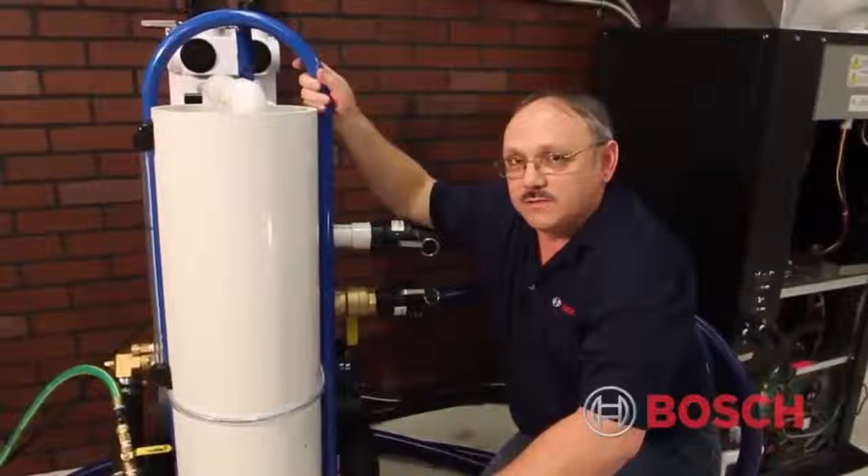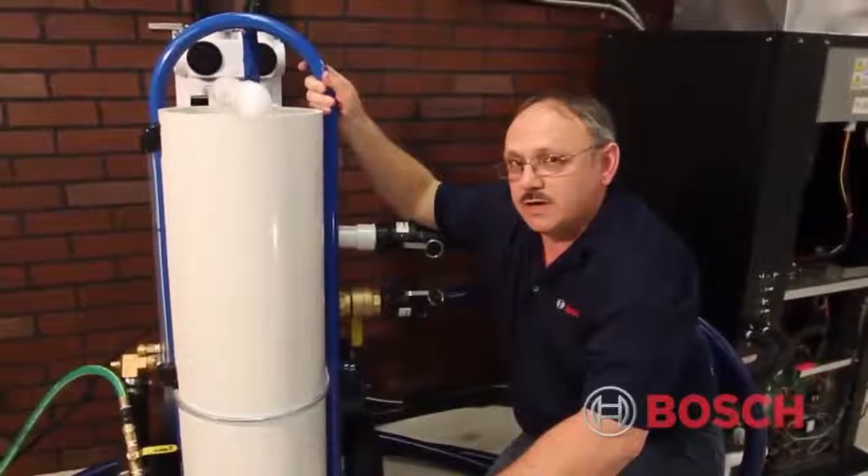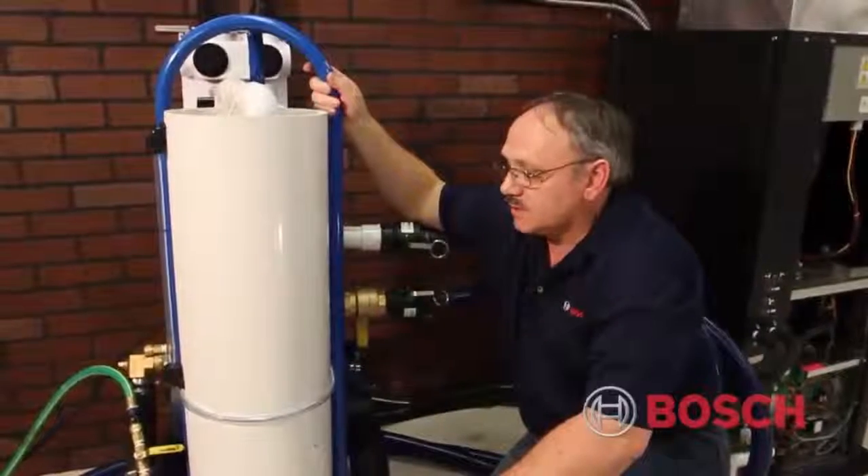The next part of our installation process is the flushing and purging of our heat exchanger and also the system side of our water piping.